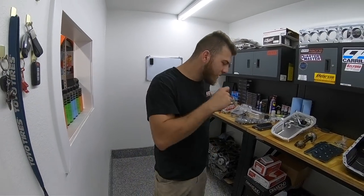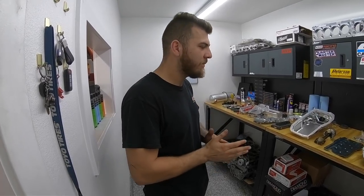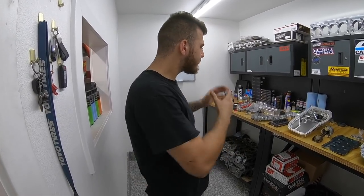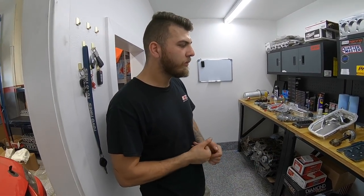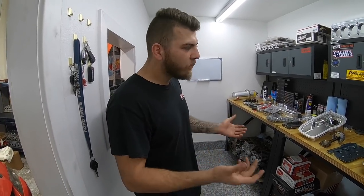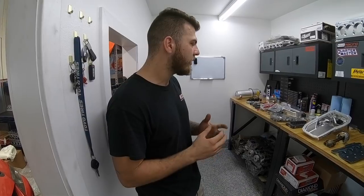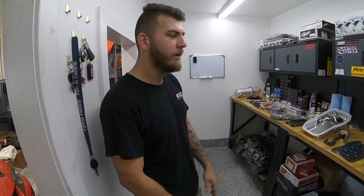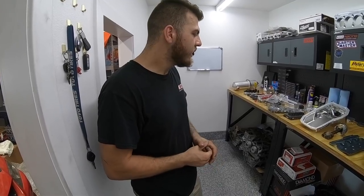So as Jeffrey mentioned, we just received a special delivery from our friends at Magnus Motorsports — shout out to Magnus — which is our dry sump setup for Jeffrey's car. We wanted to give you guys an overview of the 4G63 oiling system. Most of this stuff can apply to other vehicles as well, but we're specifically talking about the 4G63.